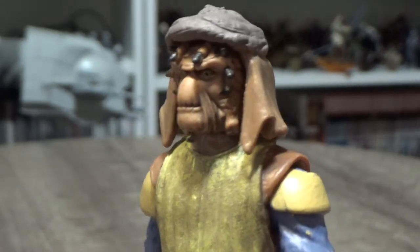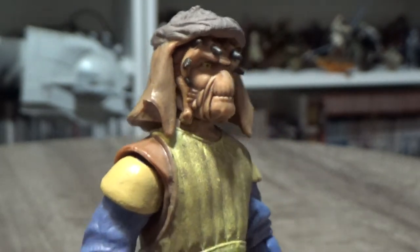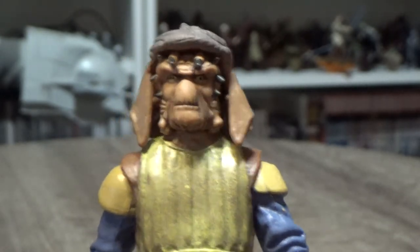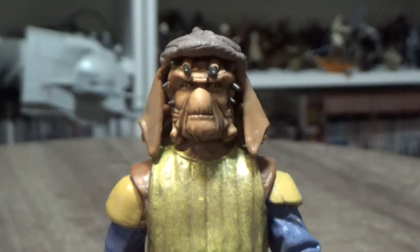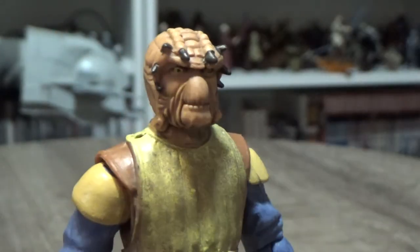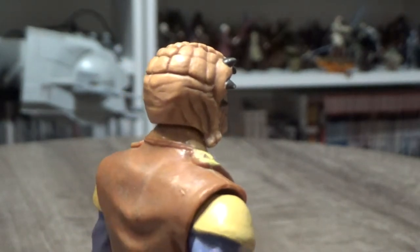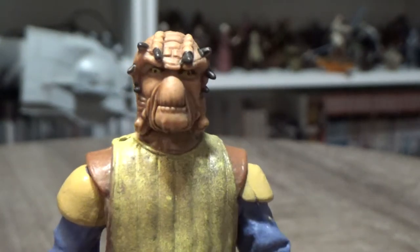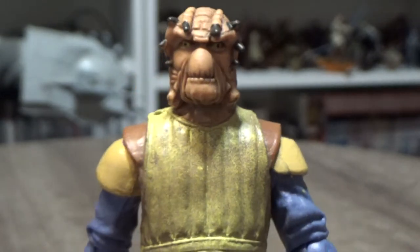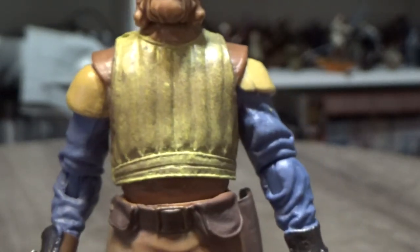It's another awesome looking Nikto. This is probably one of my favourite Nikto figures that I've ever reviewed. I don't know what it is, it just looks awesome. His hat is removable — such a cool looking alien. Really like this guy's outfit.